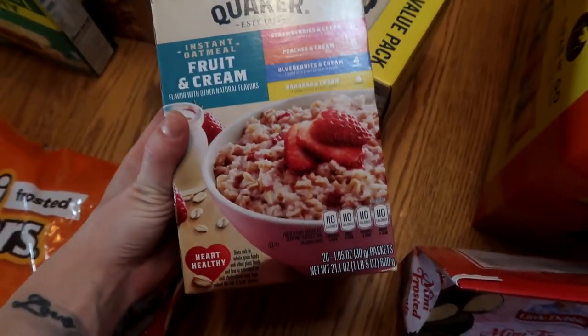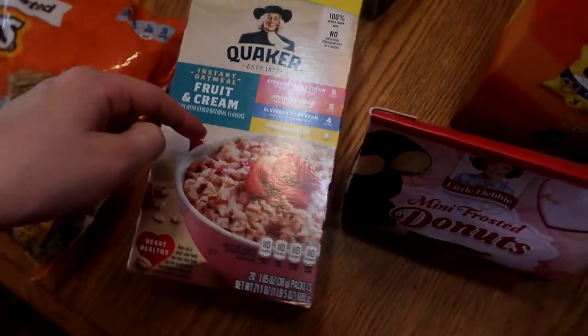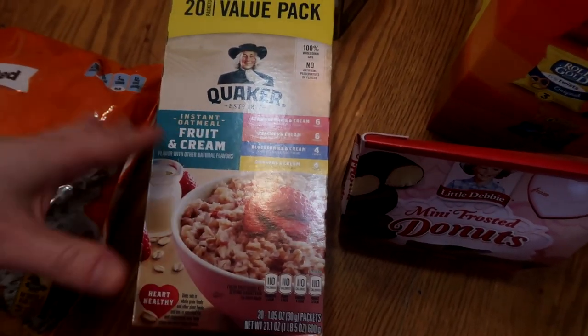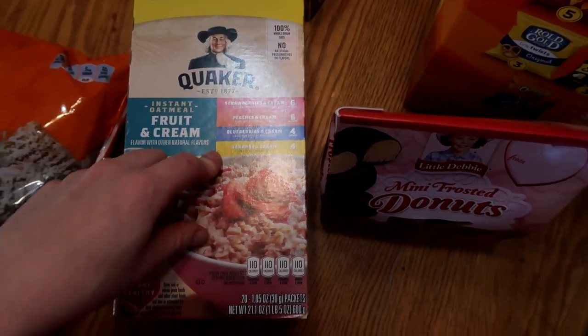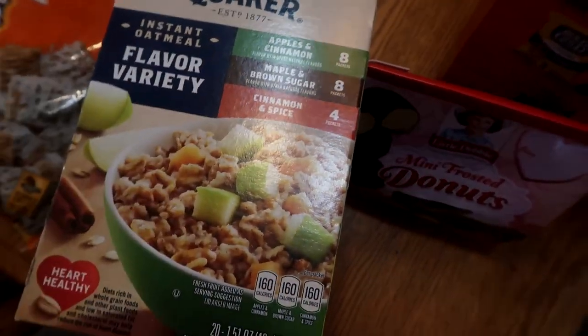My husband wanted to do oatmeal for breakfast instead of the breakfast burritos or breakfast sandwiches I had been making him. So I got a couple different packs for him — 20 packs in both of these. One is the creamy fruit one with strawberry, peaches and cream, blueberries and cream, and banana and cream. And then I also got him the apple cinnamon, maple brown sugar, and cinnamon and spice variety.